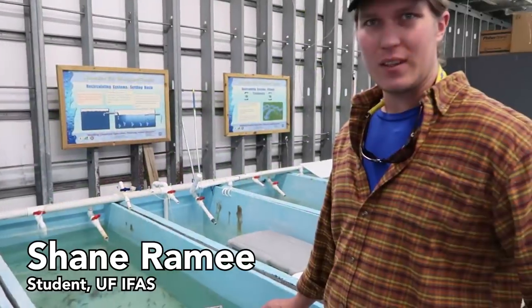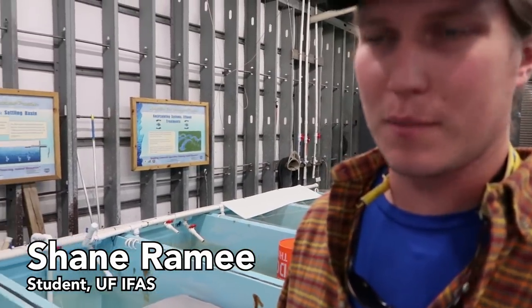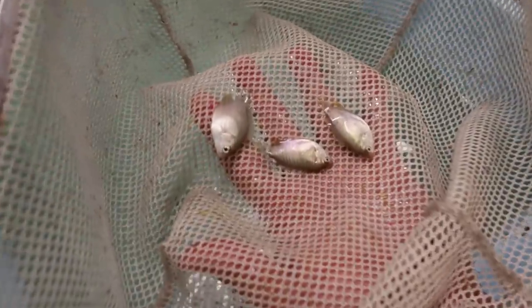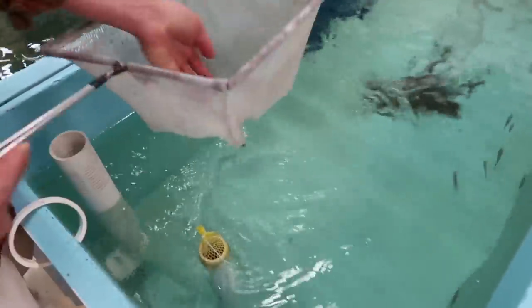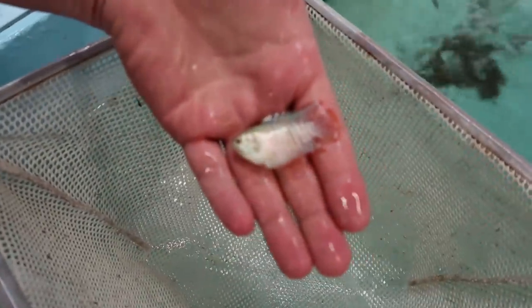I'm Shane Ramey, a PhD student here, and I'm working on masculinization of dwarf gouramis and rosy barbs. This is a female dwarf gourami — they're a nice fish but just pretty silver. We'll go take a look at the males. Love these vat setups. The male has a much more red, bright coloring.